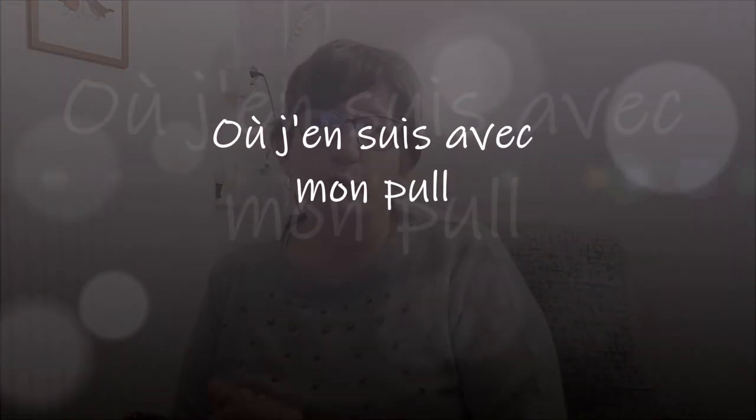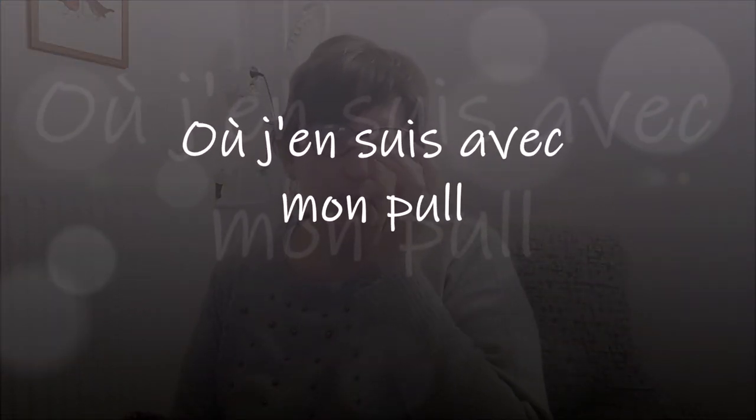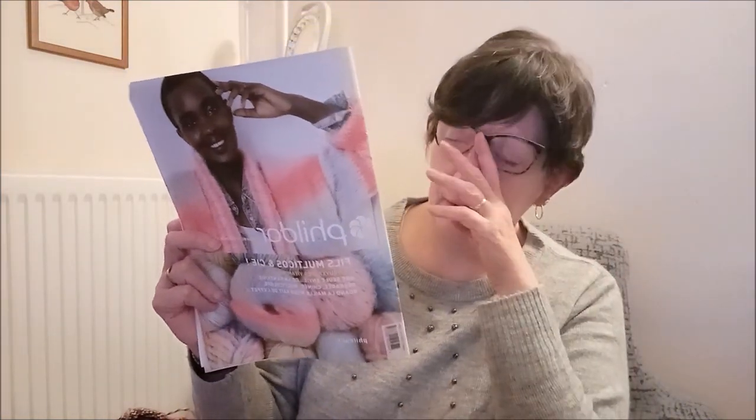Bonjour tout le monde, on se retrouve aujourd'hui pour une nouvelle vidéo, pas très longue. C'est juste pour vous montrer où j'en suis avec mon tricot — on me l'avait demandé. Je vous rappelle que je fais ce tricot à partir du livre fils d'art, le fil multi couleurs et compagnie, collection automne-hiver 2020-2021, le numéro 705.